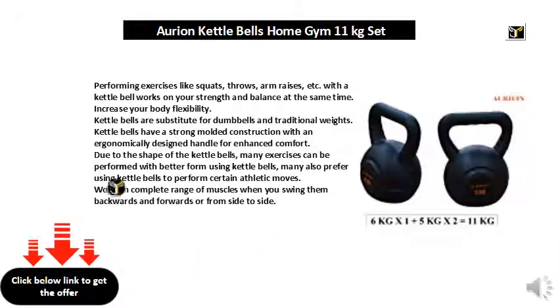Performing exercises like squats, throws, arm raises, etc. with a kettlebell works on your strength and balance at the same time, and increases your body flexibility.